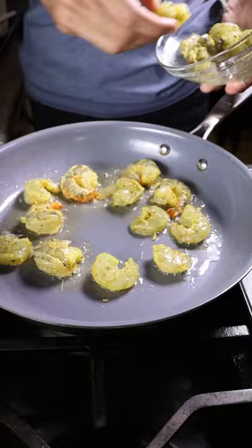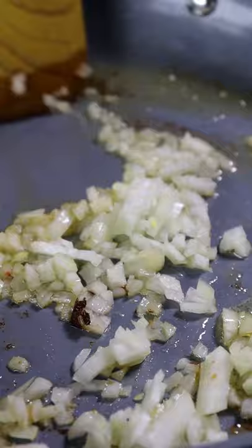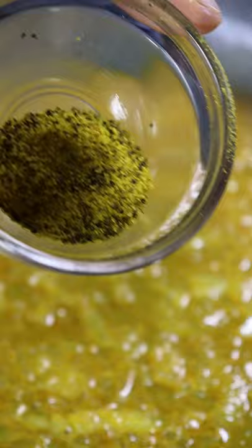After you get some color, remove it and then deglaze the pan with onions and your shrimp stock. Then add ginger, turmeric and garlic, and your lemon pepper seasoning.